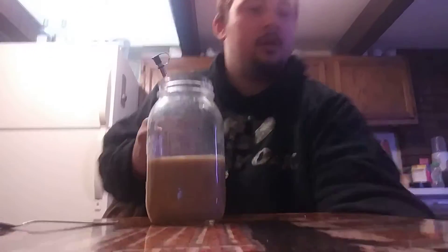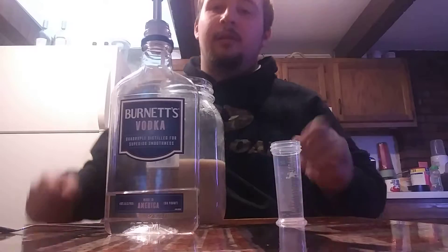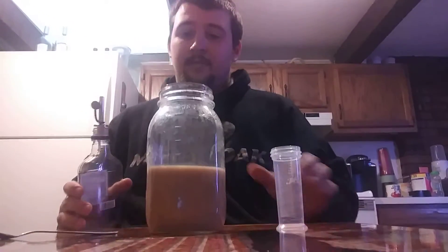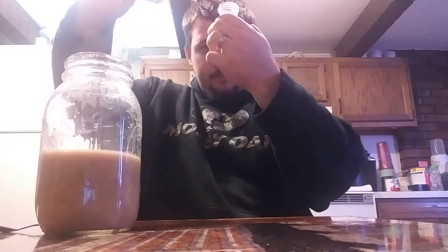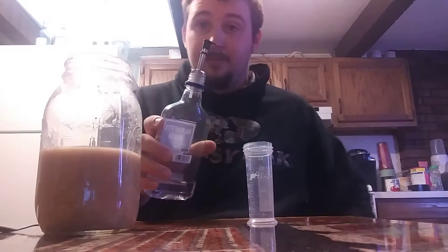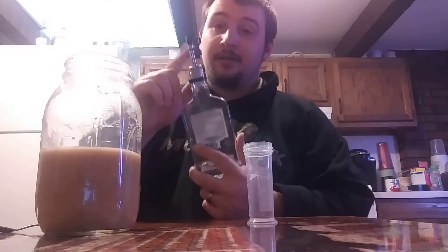And now we're gonna get some vodka. I dropped my measure — good thing I have another one. Going 15 milliliters of vodka. There we go, just like that. Put the barrier lid back on. I've been keeping these out of the freezer so now we can use the pourers.